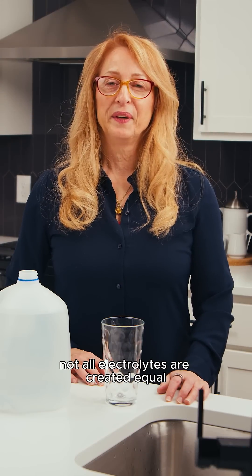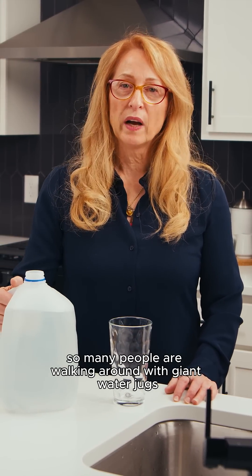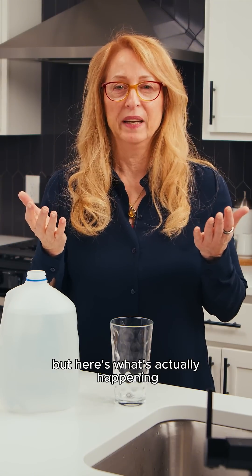Not all electrolytes are created equal. Here's what you need to know. So many people are walking around with giant water jugs, thinking they're hydrating, but here's what's actually happening.